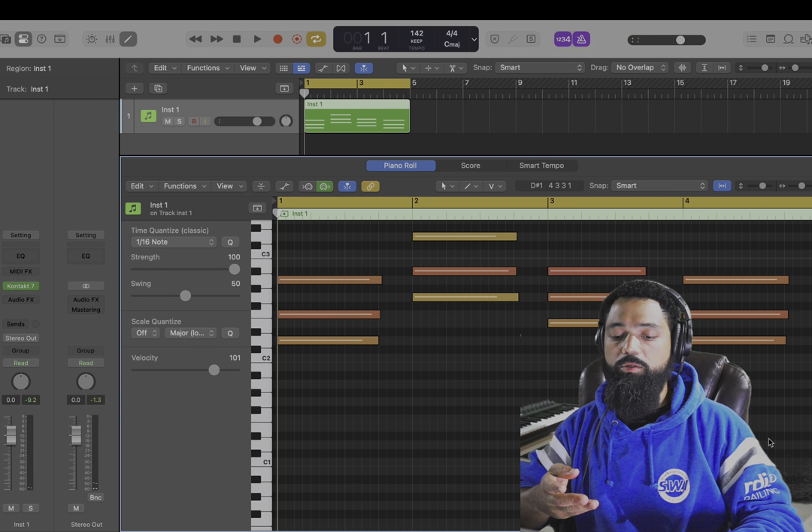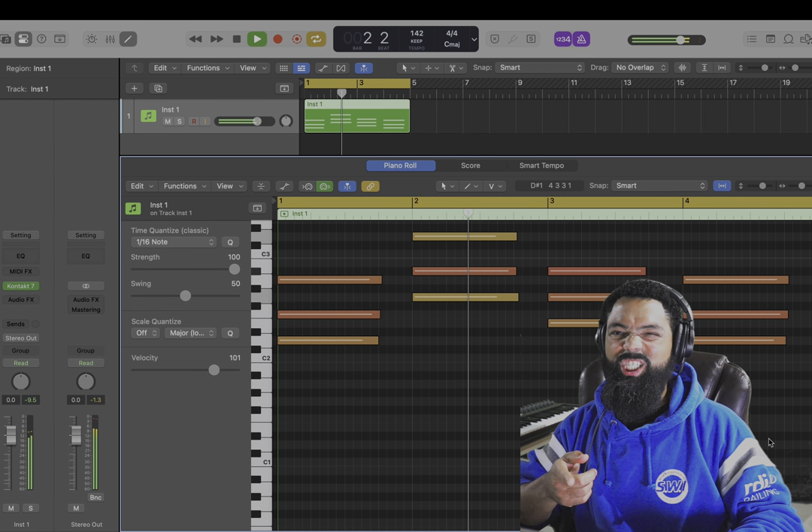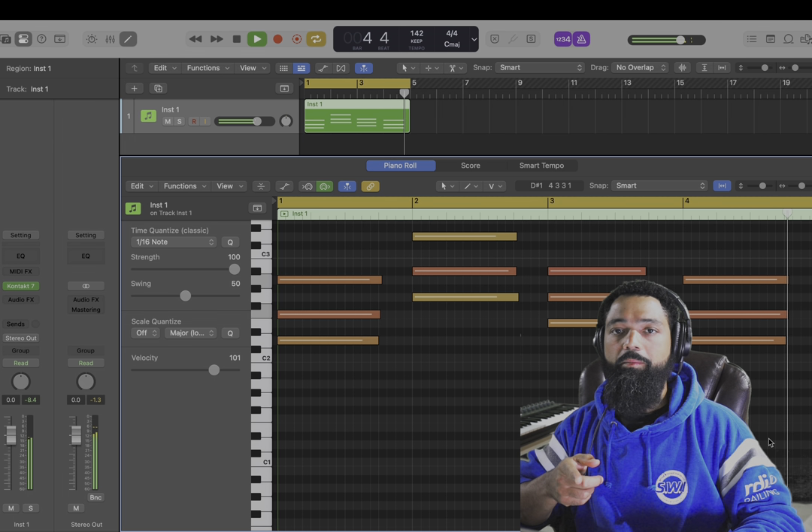Here are the four chords: D minor, G minor, E diminished, back to D minor.